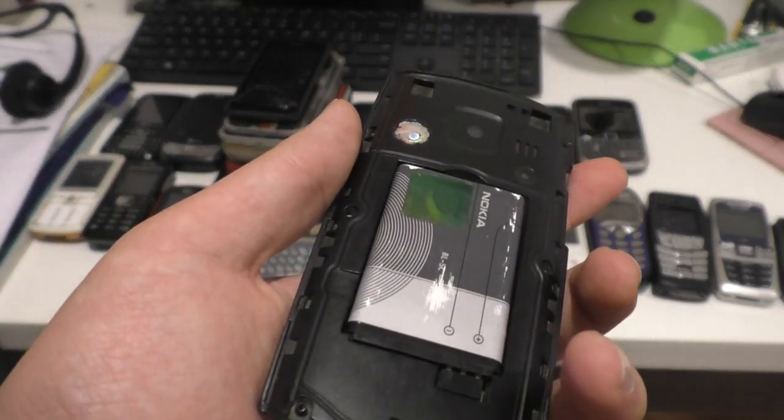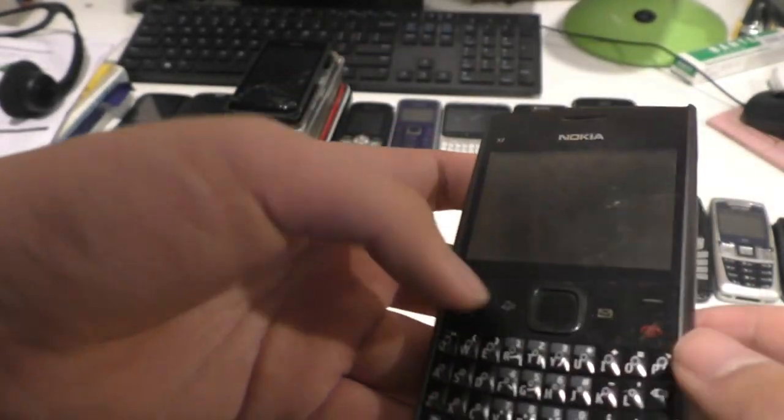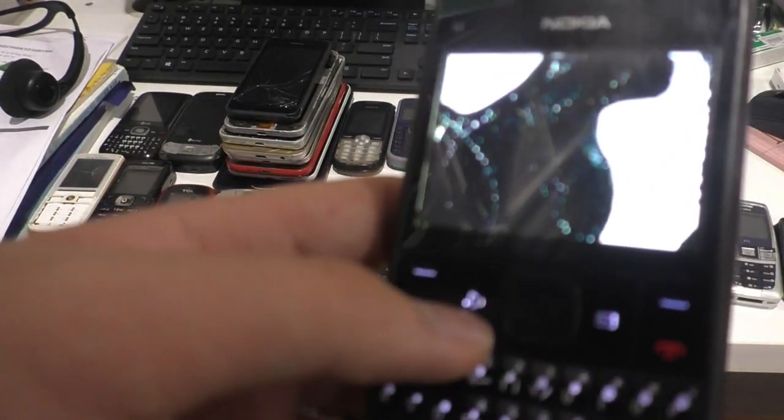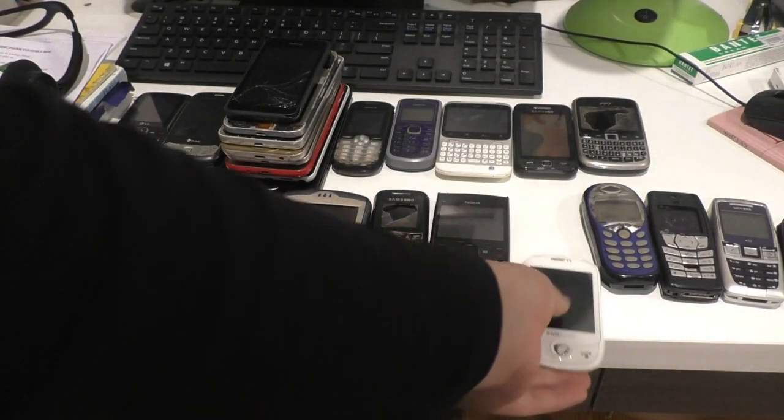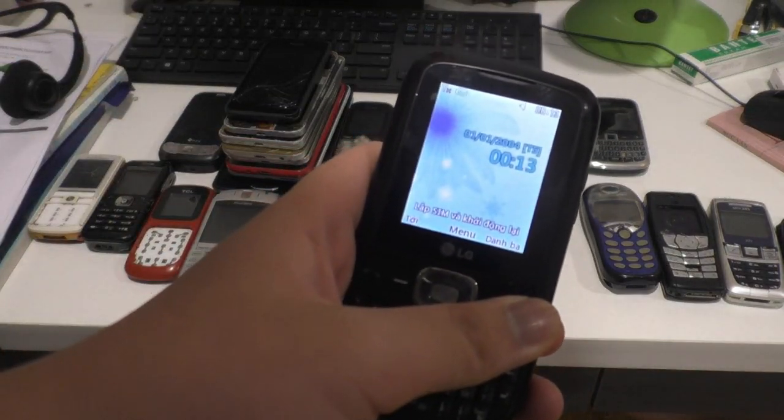Here is the Nokia X2. The battery cover is down here. The LCD is demolished — that's the only problem. Even if you get a new LCD, the phone will be fully functional. I have to take the battery out of the LG to show the other phone.